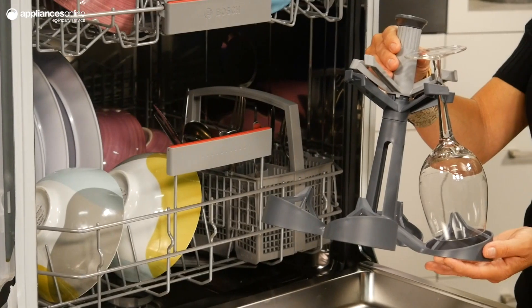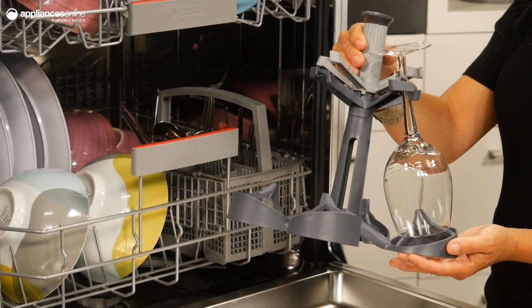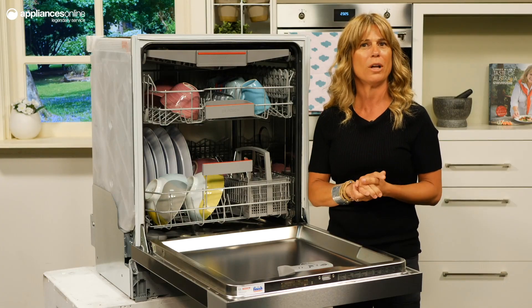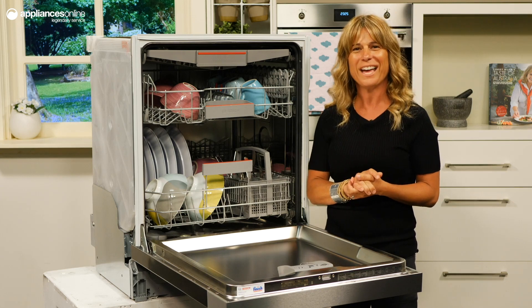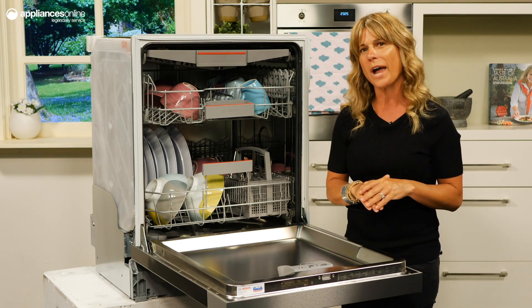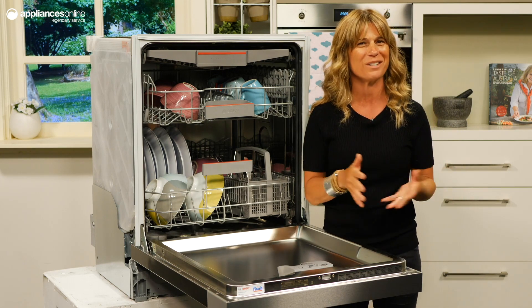Now taking a closer look, you'll notice the glass wash system is one of the focal points of this unit. This glass wash program, along with the extra dry option and glass secure tray, allows you to safely clean glassware to a high gloss shine while minimizing risk of breakage.